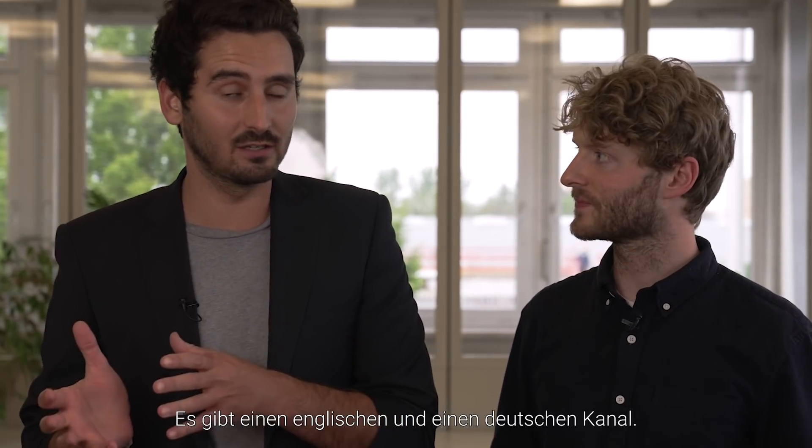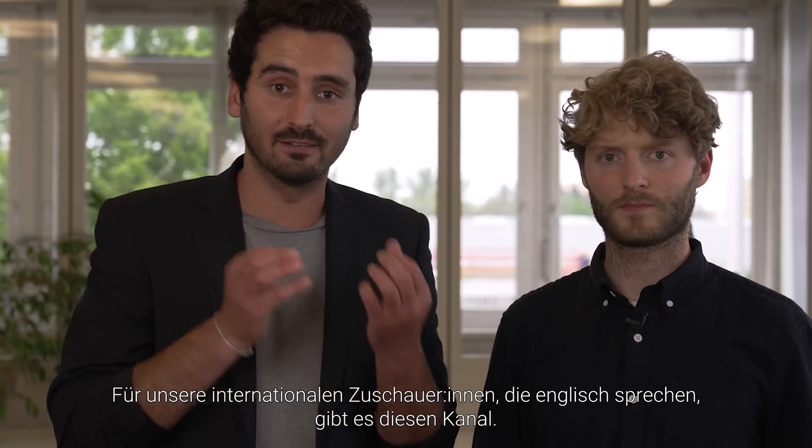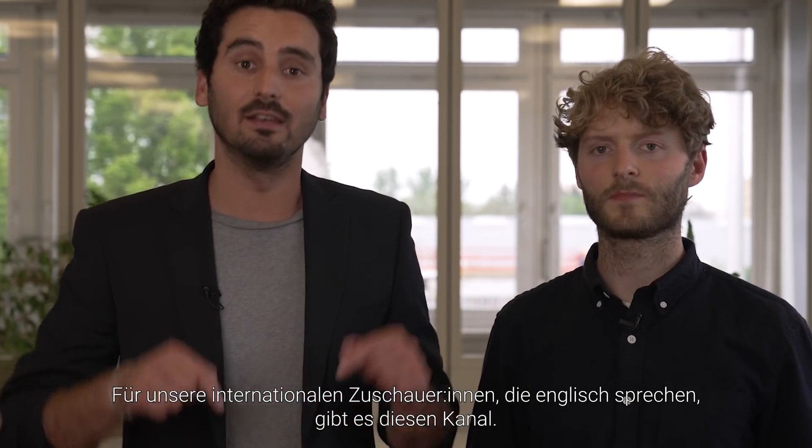Here's the good thing — because there's an English channel and a German channel. For all of those who don't understand English, it's totally okay. For them, we have a German YouTube channel, a community channel, which is linked below. Look at the videos there, we keep it running, you get everything with it. But for the ones who are international, speaking English, this is the channel.